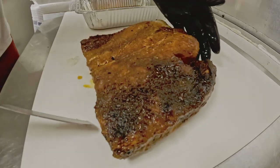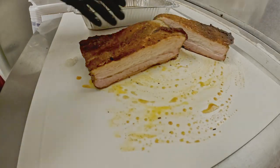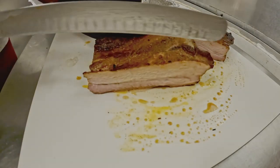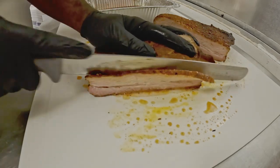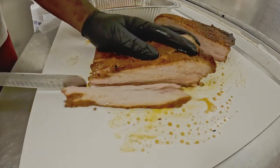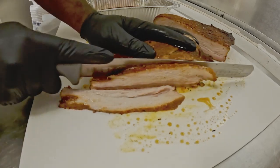Our pork belly finished first. We went ahead and pulled it, allowed it to rest for about 30 minutes before we sliced it right down the middle to expose that beautiful, sensational smoke ring. From there, we continue to slice the pork belly down into thin strips in preparation to get it on the Blackstone and build out our barbecue tacos.